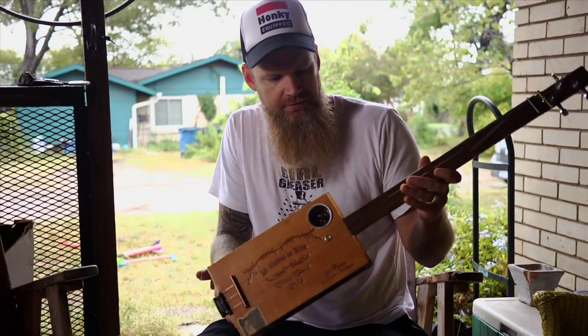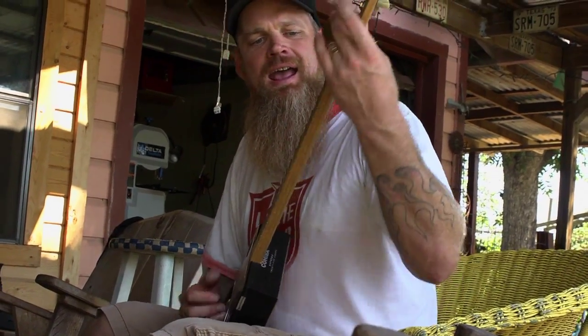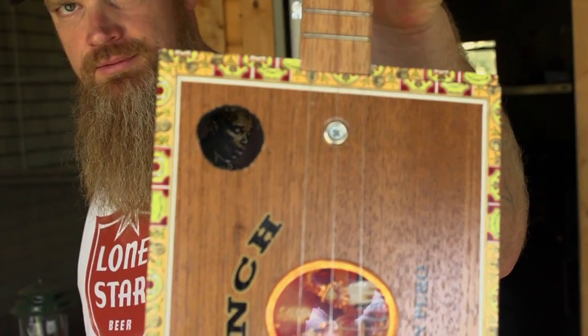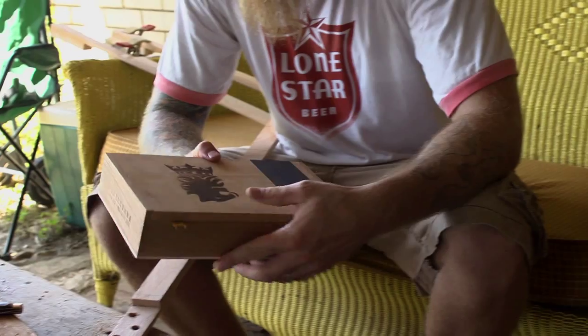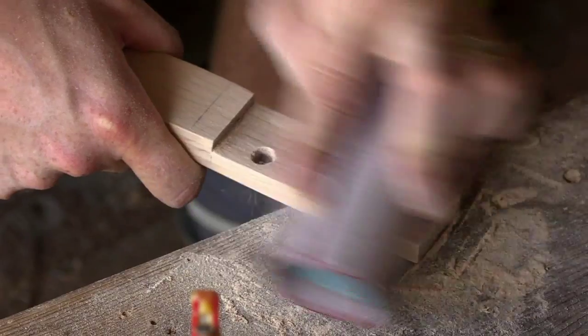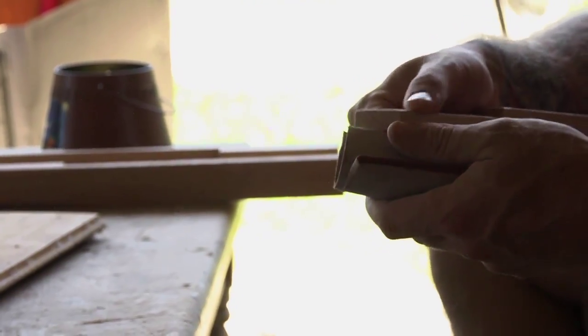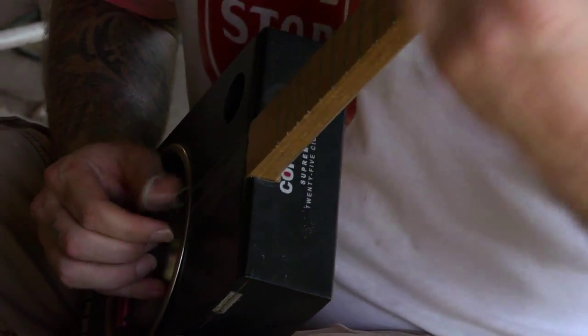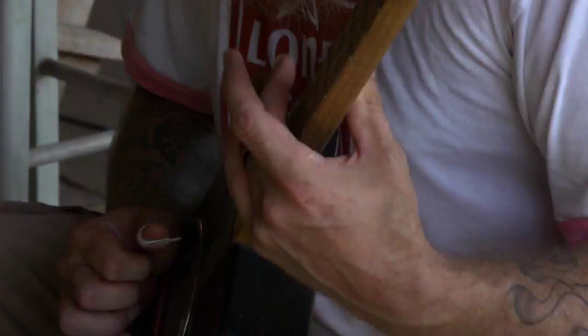This just goes back to the beginning of those earliest blues guys with their knife or a bottle on the strings and going for it — they would make them out of anything. They'd use a broom handle and a cigar box and make guitars. But it just has that sound. When you hear slide, it's like a voice, and whenever you hear it you're like 'oh, that's that sound, I love that.'